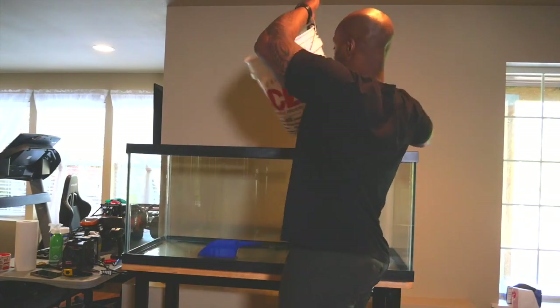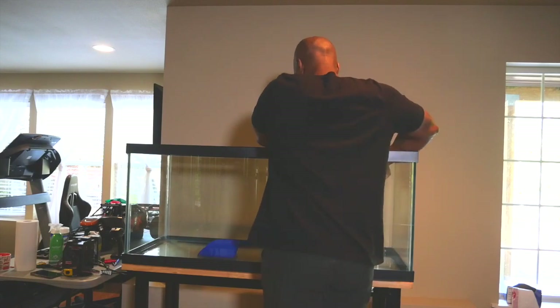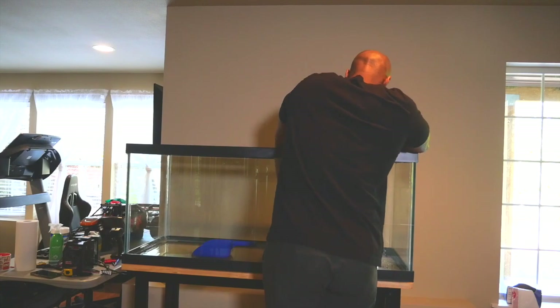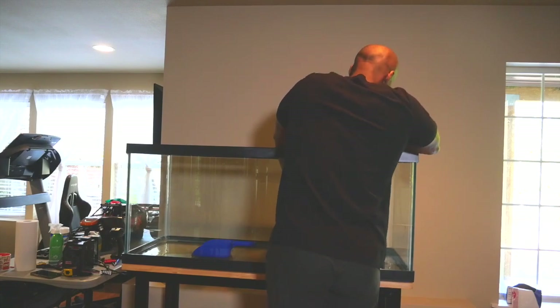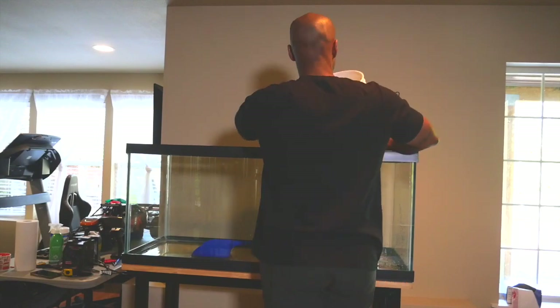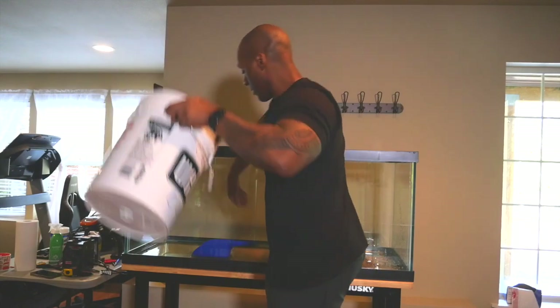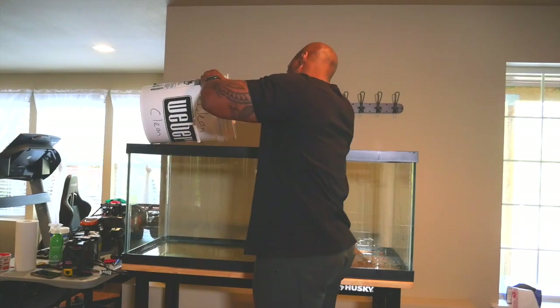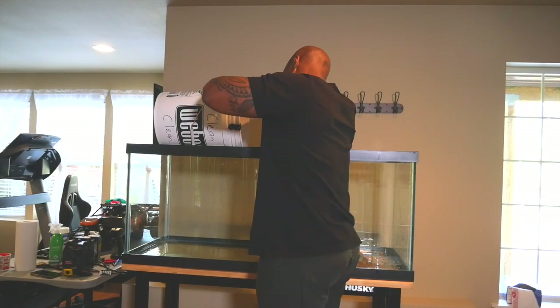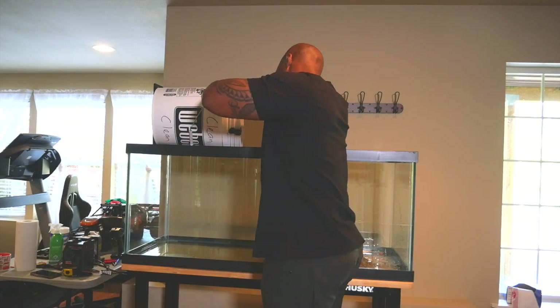I'm going to pour the sand in nice and slow and spread it out so you can see. Let it all come out — there we go. There's still more sand inside, so get the rest in now and get this tank cycling.